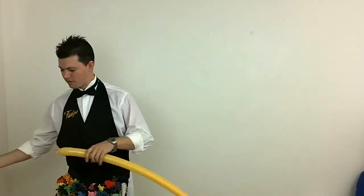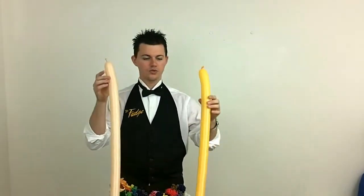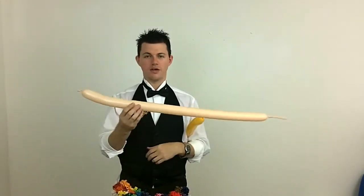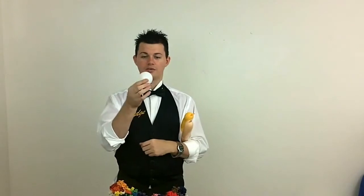So what we're going to be doing with the head of the ostrich — we're going to get two 260s. One in this case is a marigold or golden rod. Then we also have a blunt. And then I have a round white round, slightly — very much under-inflated.